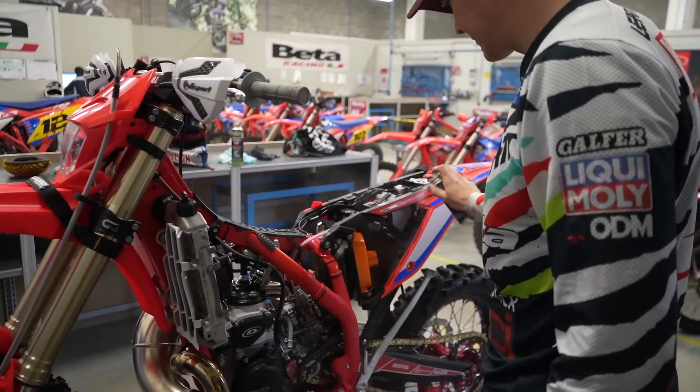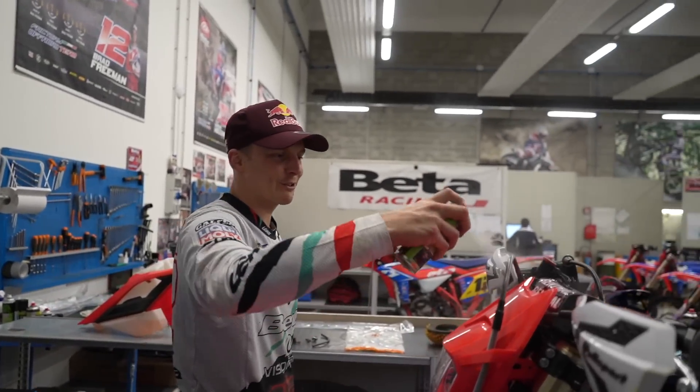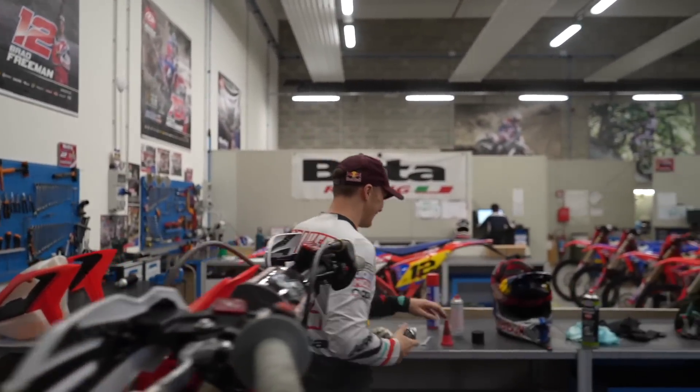I'm putting new plastics on tomorrow so it's absolutely pointless — oh my god, I'm putting fresh graphics on tomorrow, this is totally pointless!